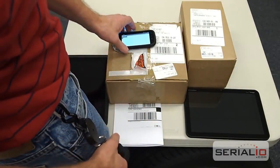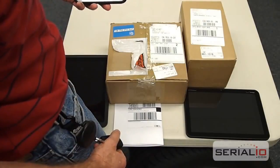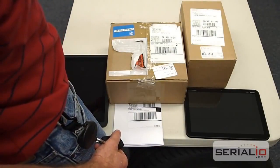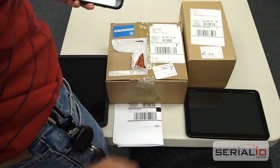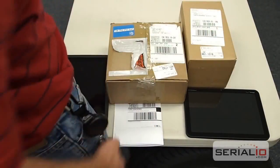The scanner is easily accessible for quick use and is also inherently protected by the user's body, since most users are not masochistic. Here, we are scanning into the mobile grid application on an Android phone. You can see just how fast and easy the scanning process is.